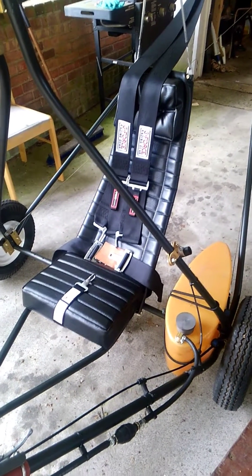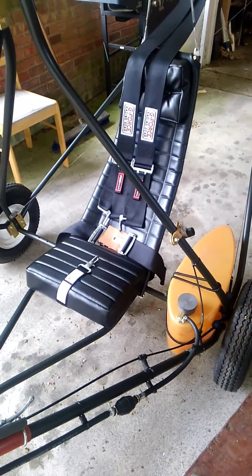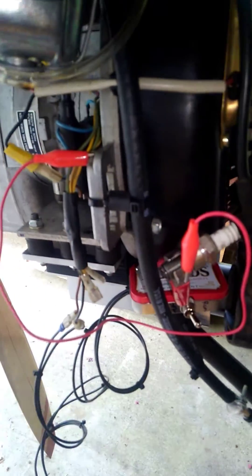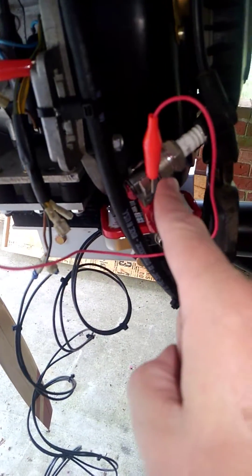Hello, interweb land. I just wanted to give you a little update on something I've been working on. This is the Weedhopper. Specifically, I've been working on a kill switch for it. Weedhopper is an ultralight airplane. I've had this one for a while, and I need to come up with a kill switch for the spark plug.